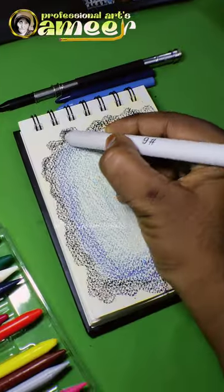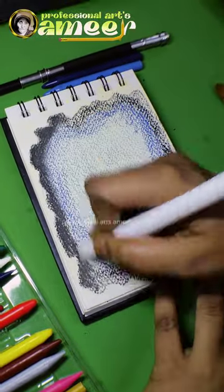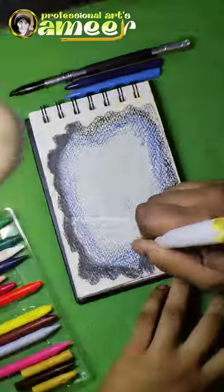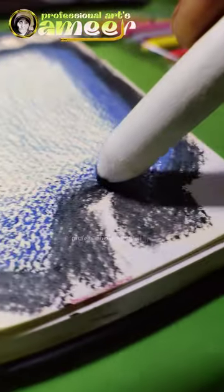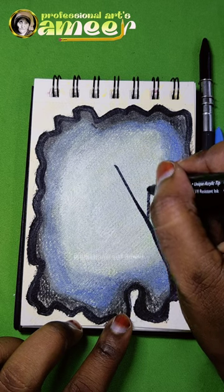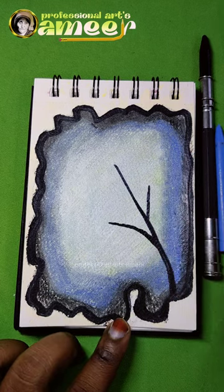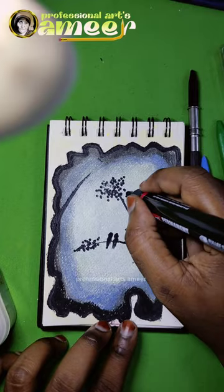Let's use the paper stamp. Let's do the drawing. Let's use the black color marker.